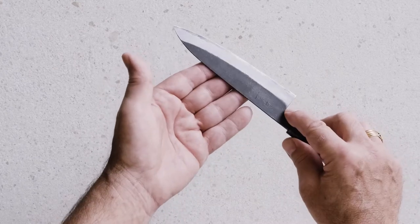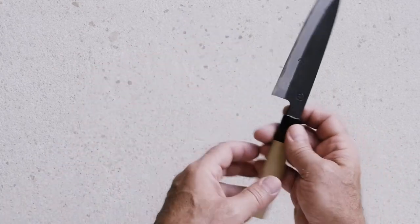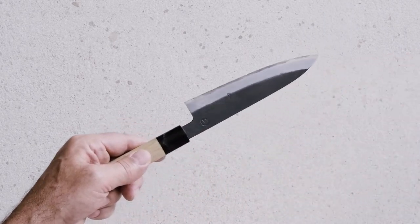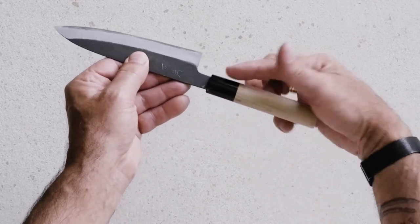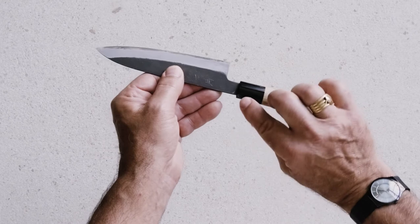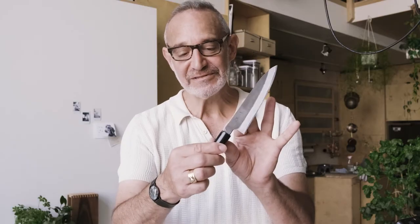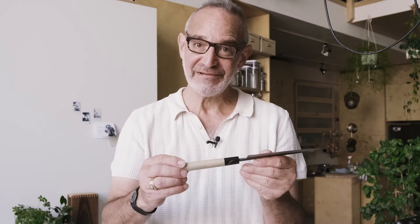Between them they have over a hundred years of knife making experience. This is a carbon steel blade which has been hand hammered to give it this beautiful blackened finish, and then honed and sharpened. The wrap here is a buffalo horn wrap, and this handle is made out of hoe wood, which actually comes from the camphor tree from which we get camphor oil.